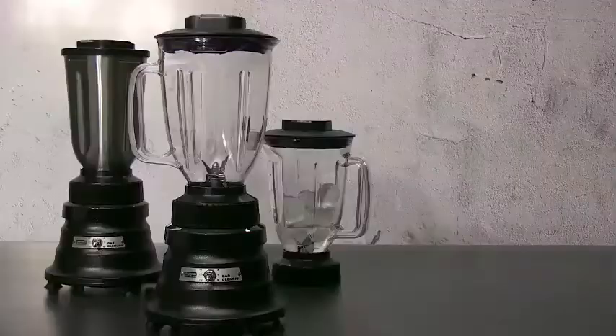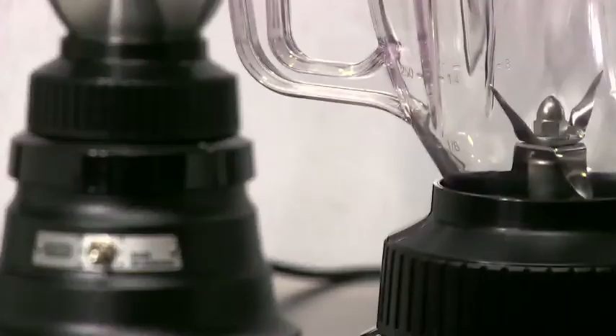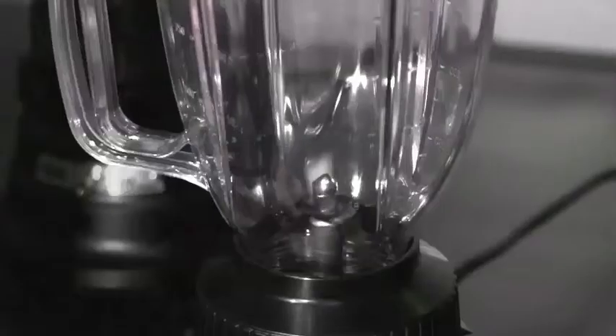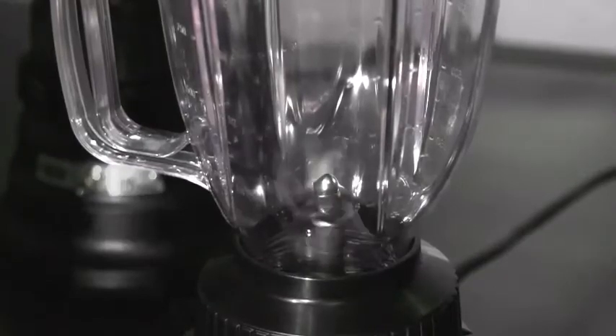Introducing an upgrade to our two-speed basic bar blenders. The heavy-duty base of the BB155 series blender is durable and easy to clean. A two-year motor warranty guarantees reliable performance you can count on.